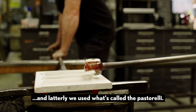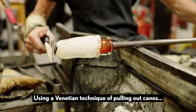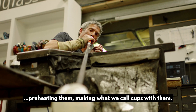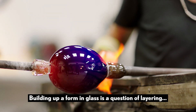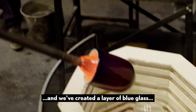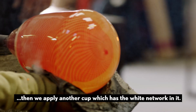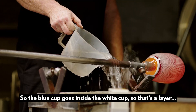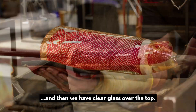Latterly we used what's called the Pastorelli, using a Venetian technique of pulling out canes, preheating them, making what we call cups with them. Building up a form in glass is a question of layering: we created a layer of blue glass, then applied another cup which has the white network in it, so the blue cup goes inside the white cup — that's a layer — and then we have clear glass over the top.